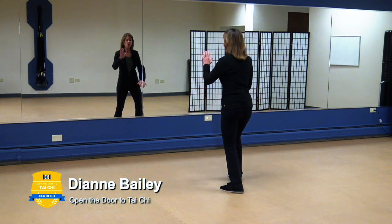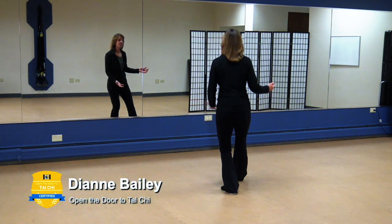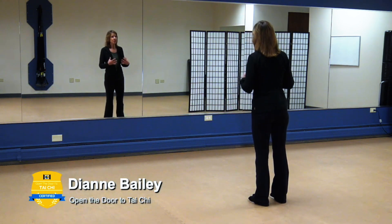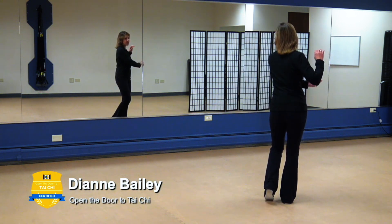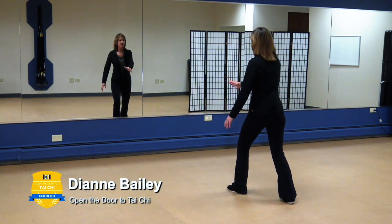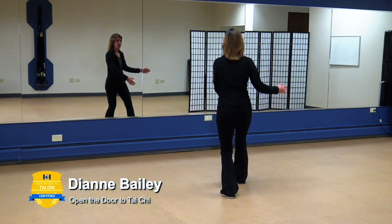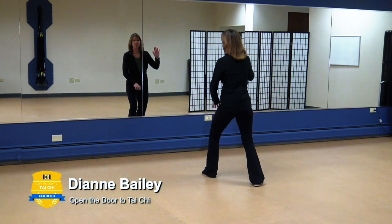You have to know where your weight is, where your balance point is. If you slow yourself down and focus on that movement, you're going to be much more balanced. Let's do it again with Brush Knee: take a nice deep breath in, step out, brush knee. Now gather that energy, take your time — brush knee. Gathering, breathing in, and breathing out.